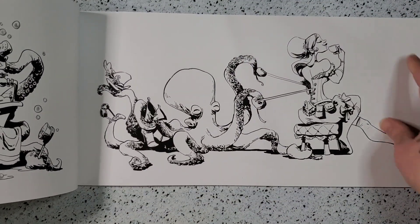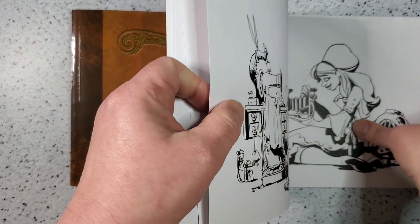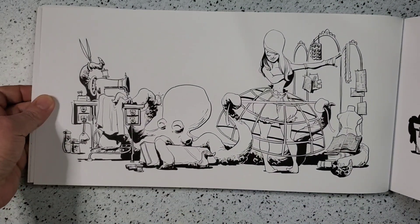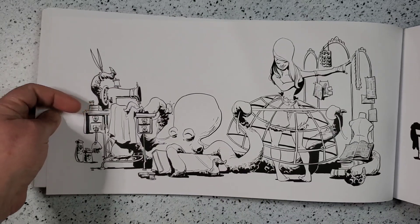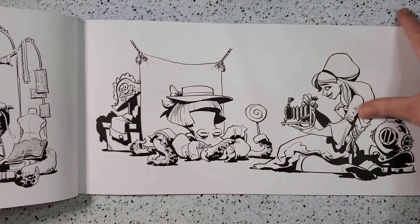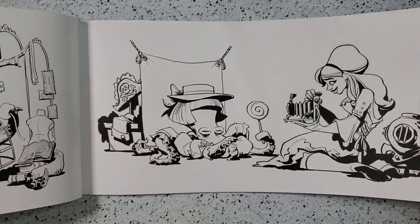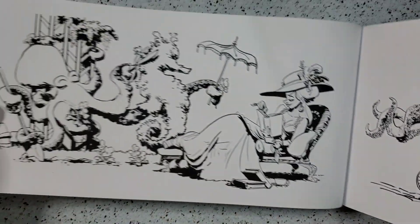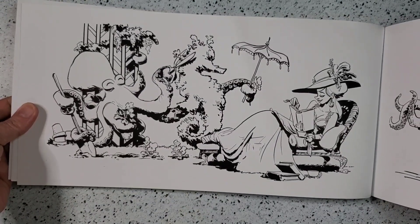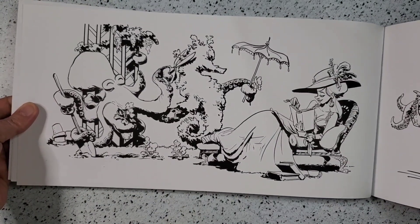He's helping her get dressed, and still helping her get dressed while also sewing her a dress at the same time. Now we're having a photo shoot.